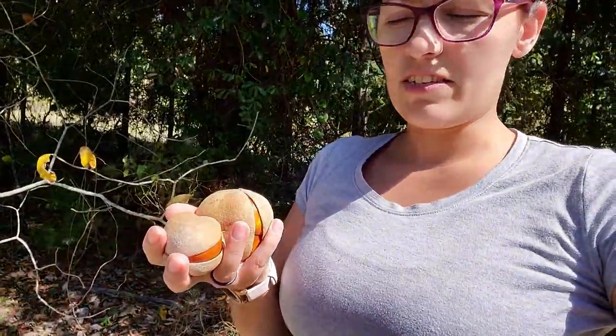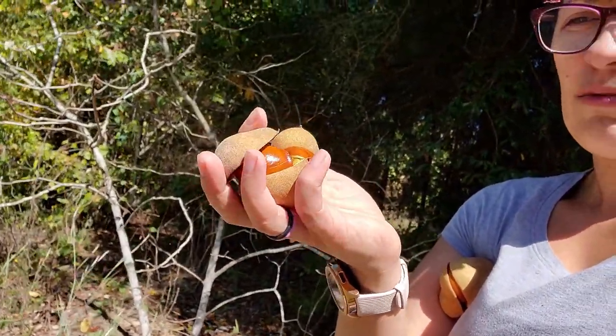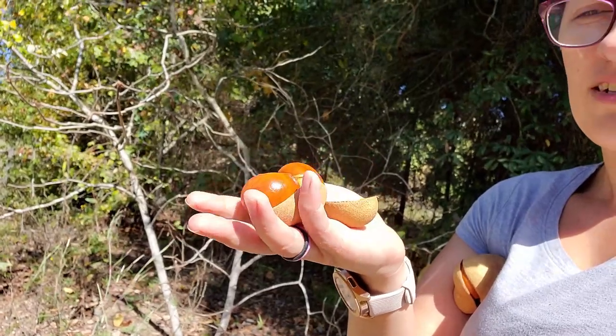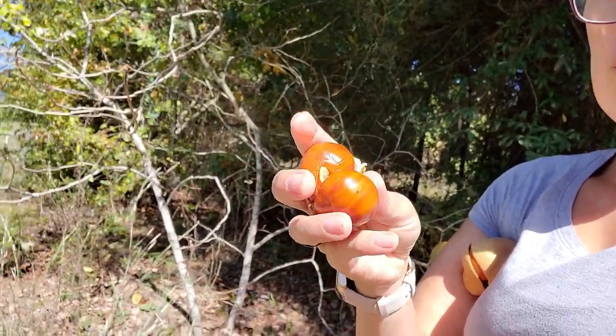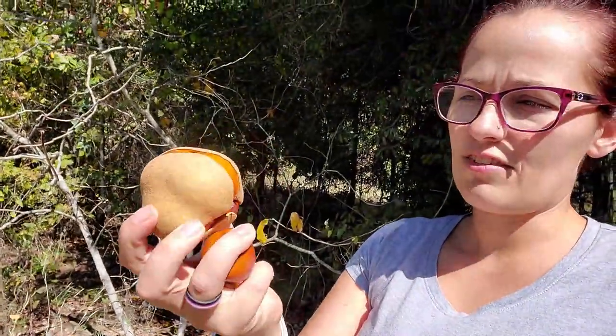Here they are — it's just falling right off. So this one had two in it. Right now they're super smooth. The one in the house is rough looking and very hard like a nut. There's the one that has three in it — super cool.